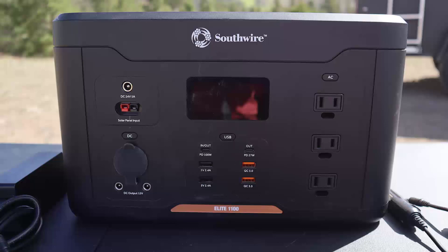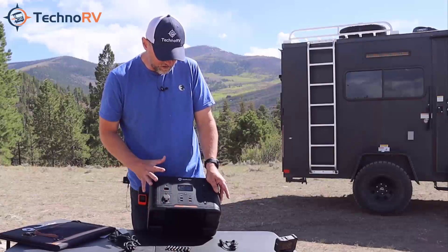You also have your cigarette lighter style plug. And it has two DC outputs that are the barrel type. Then you have your solar panel port and your DC charging port. You'll notice that there are buttons for each one of these power supplies — AC, USB, and DC — so whenever you push that button, that's what will actually power that section of the unit.